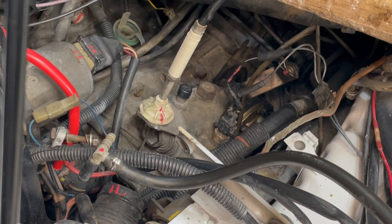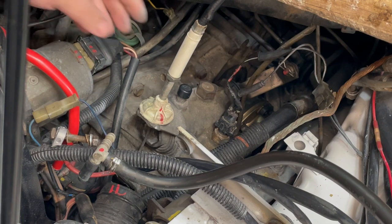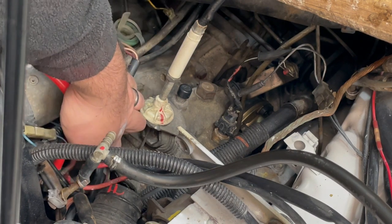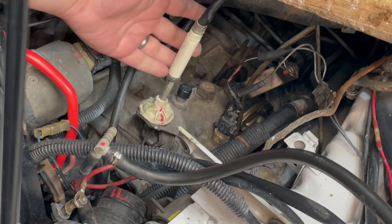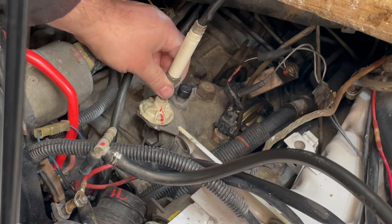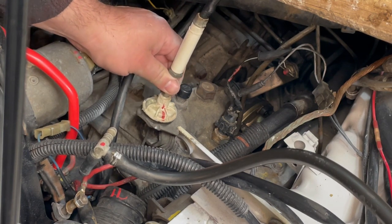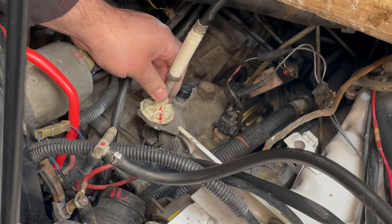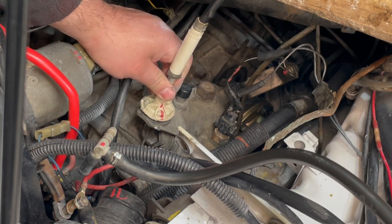Quick video on adjusting the clutch cable on a Mark 1 VW — this is an '88 Cabriolet. This adjuster lets you adjust the amount of free play in the clutch. That's the actual clutch lever way down here, and the cable pulls on it. The spec for free play is 12 millimeters, so just about a half inch — you should be able to pick up on it and it should float.